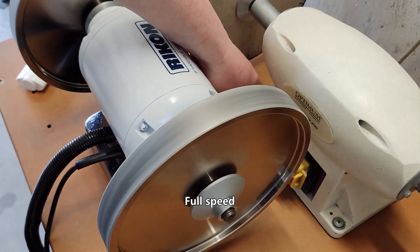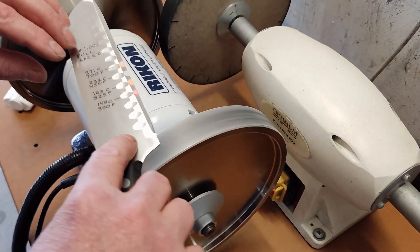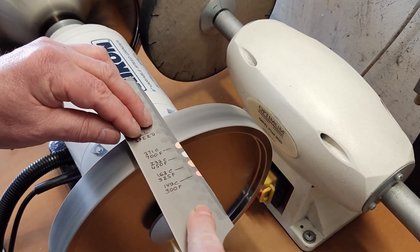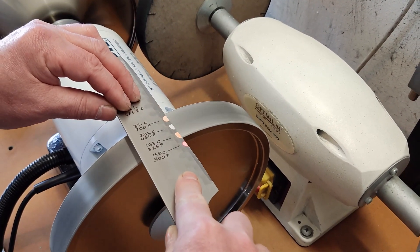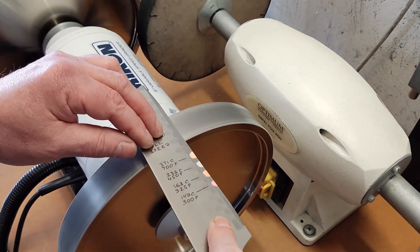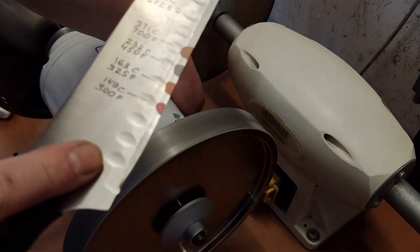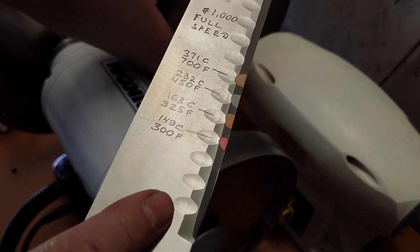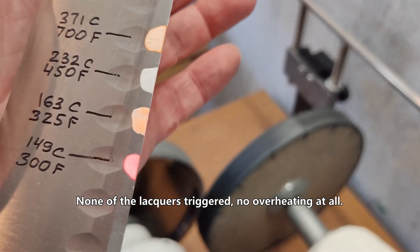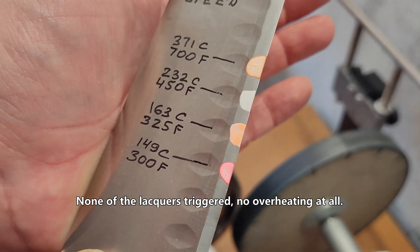Running at full speed — four passes on the Grid 1000 with cooler applied. None of the lacquers triggered. No overheating at all.